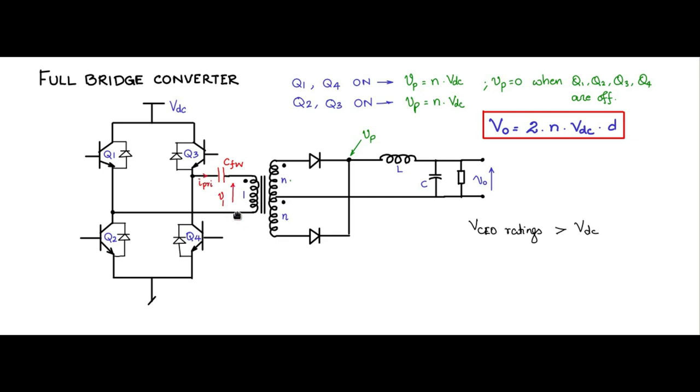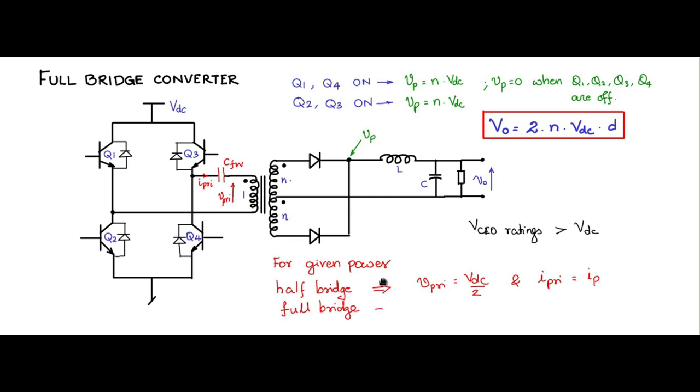Comparing the half bridge and full bridge: for a given output power, the half bridge has a primary voltage of Vdc/2 with primary current Ip. For the full bridge, the primary voltage is Vdc (fixed by topology), so the primary current needs to be only Ip/2 to deliver the same power, since Vdc/2 × Ip equals Vdc × Ip/2. Therefore, in the full bridge converter, the switches need to be rated for only half the current of a comparable half bridge. However, the full bridge requires four switches and four gate drives, versus two switches and two gate drives for the half bridge.